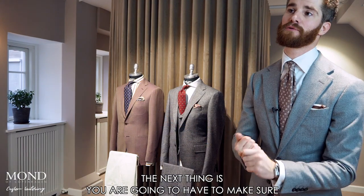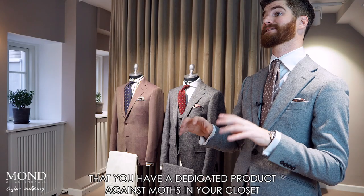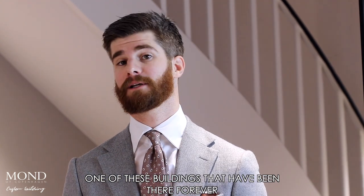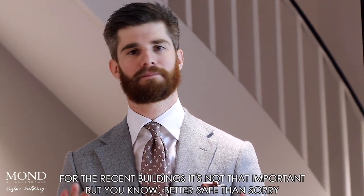You're also going to need to make sure that you have a dedicated product against moth in your closet. That's especially important if you live in an old building — one that has been there forever. A recent building is less of a concern, but you know, better safe than sorry.